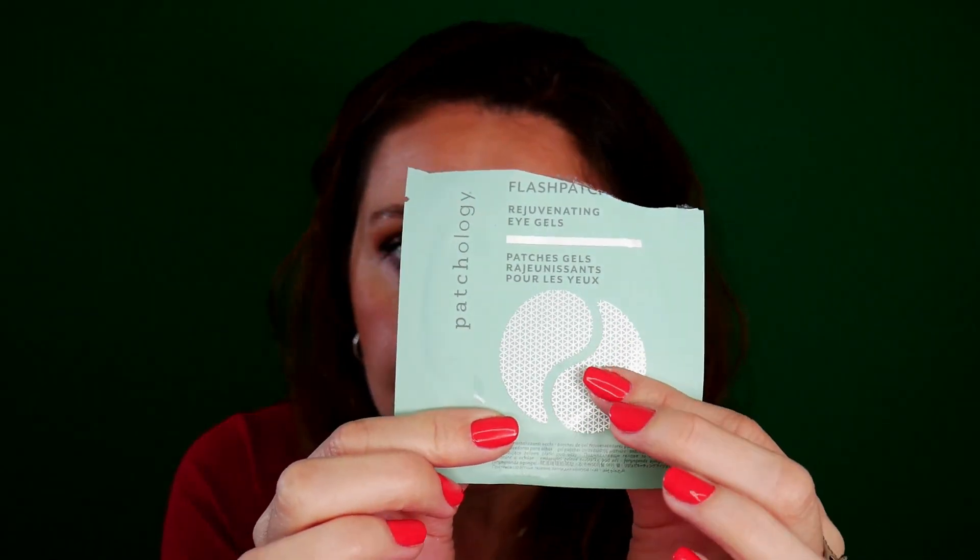Some other under eye patches by Patchology — they were a little bit better but they were also sliding. And a Pantene Hair Superfood — I love this one, very very nice.